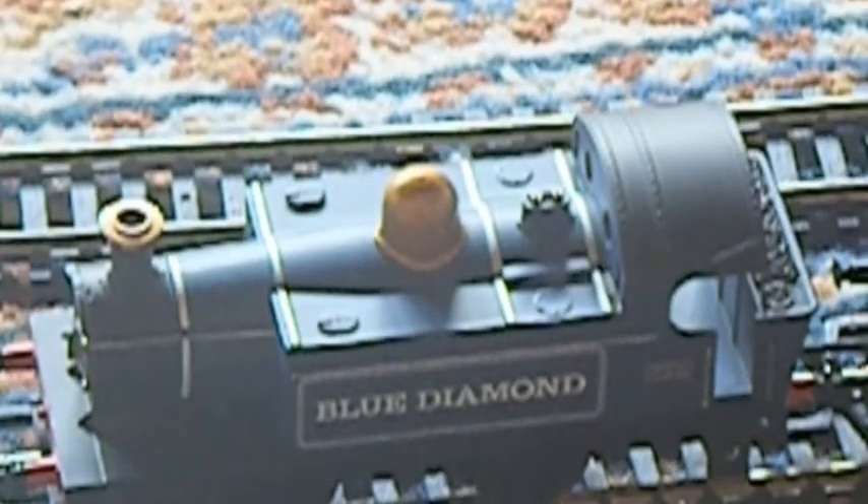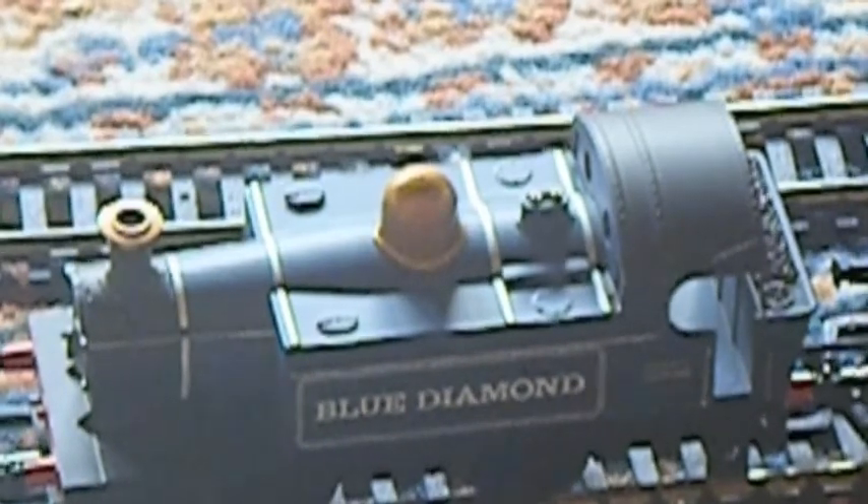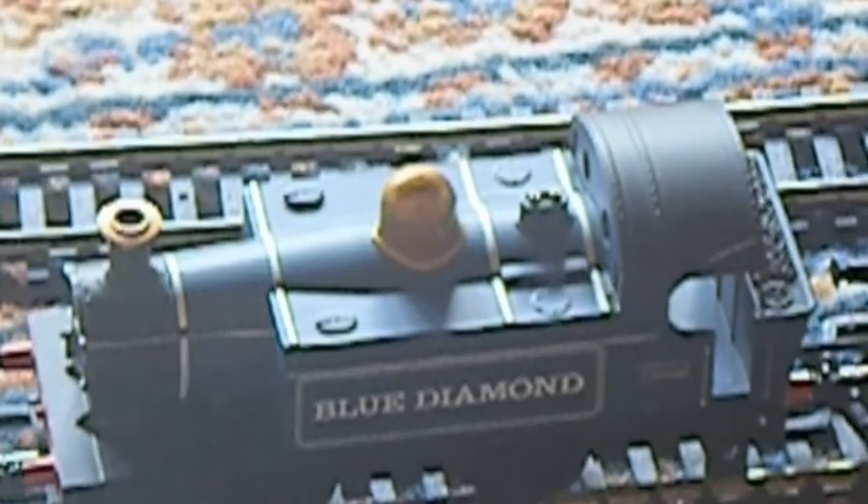The pug is better, but it is a lot smaller, impossible to fit a DCC chip into basically, and it stalls a lot. And it is fairly expensive for the size and overall quality of the loco. That is it — the Hornby Devon Flyer. That is it.